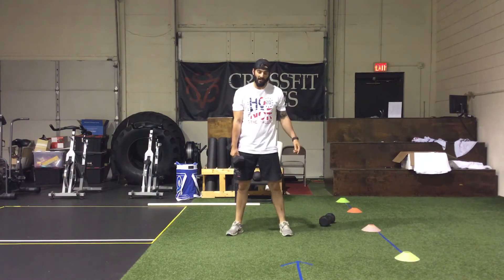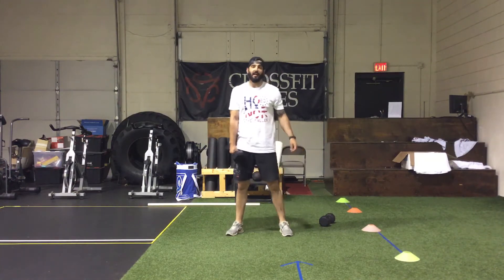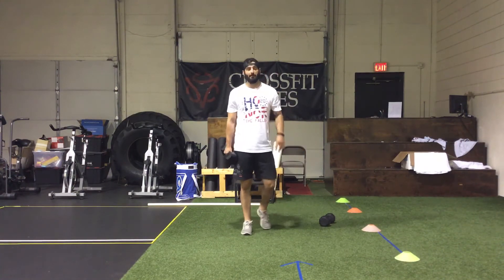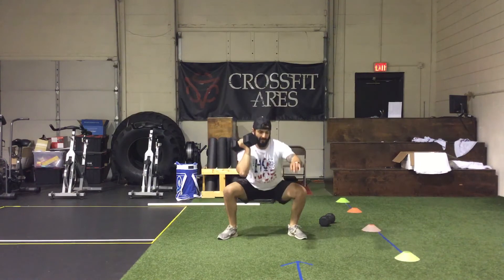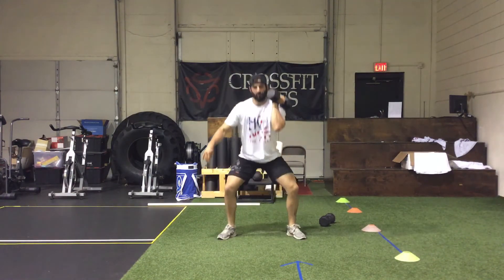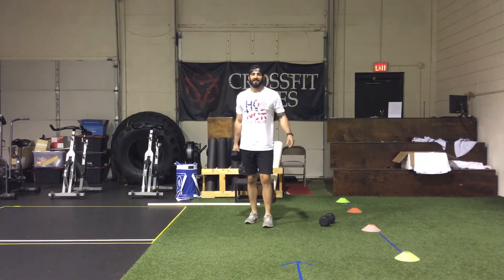Next is 30 dumbbell hang squat cleans. The dumbbell is coming from the middle of the body. Keep your arm close to your body so the dumbbell doesn't swing wide — it stays nice and tight. For this movement, you will be changing arms every rep. Explode up, extend the hips, drop down into a squat, switch, down into a squat, switch — continuing for 30 reps.